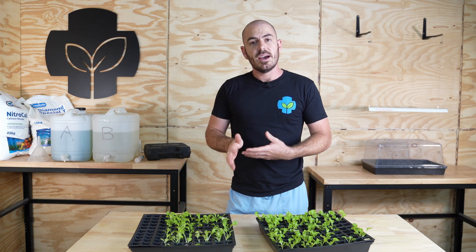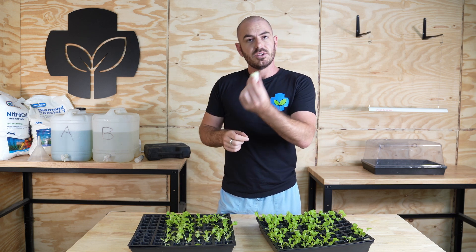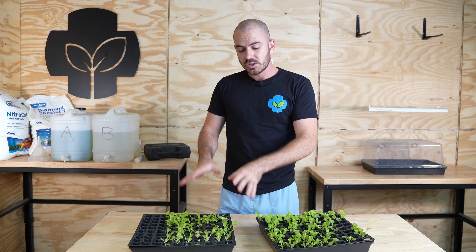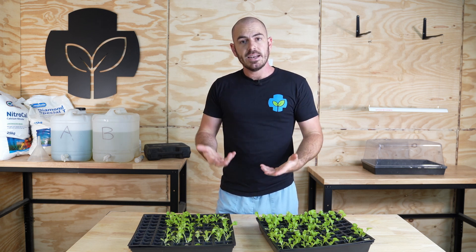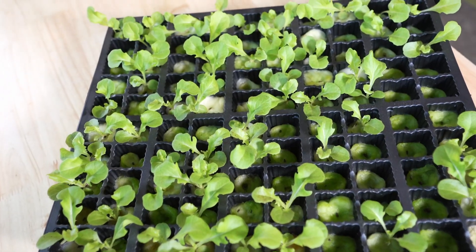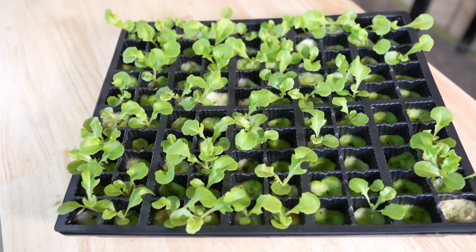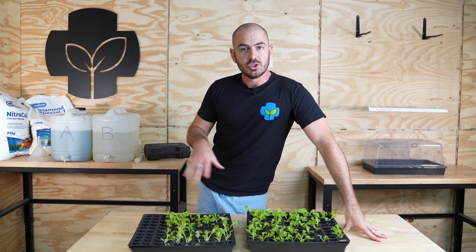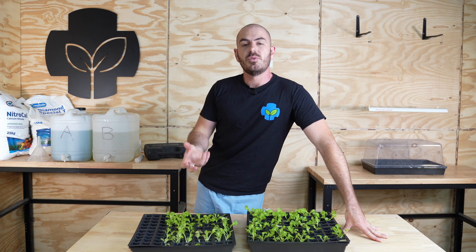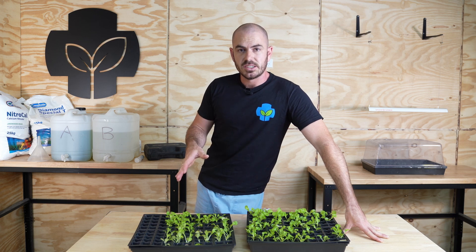Once you remove the dome, the water will evaporate or transpire through the plants and there is a real possibility they'll dry out prematurely, purely because there's just not that much water-holding capacity within each cotton wool bud. If you're going to be away for long periods of time, this possibly isn't the right technique for you. I've had a few seeds fail — about a 30% failure rate — though I'm unsure whether that's the method or the seeds. You could negate that by planting two seeds per cotton wool bud for a much higher success rate.